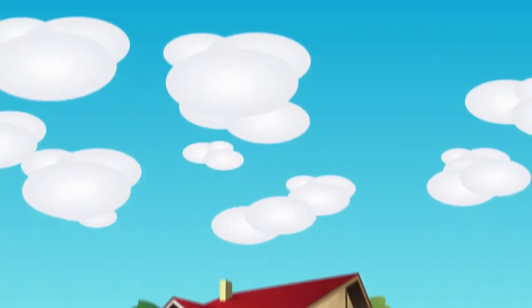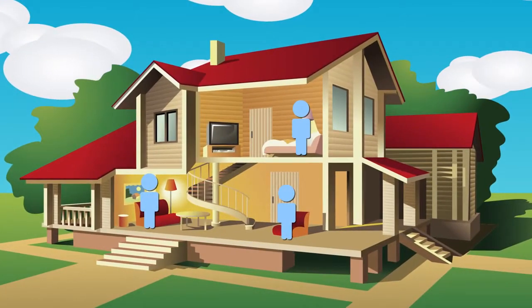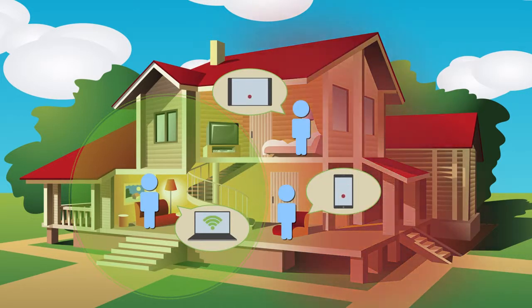Ensuring a strong and stable Wi-Fi network in the home has become all the more important in today's world of advanced communication. But common dead zones such as walls, partitions and other barriers can weaken Wi-Fi signals, leaving us unconnected and annoyed.